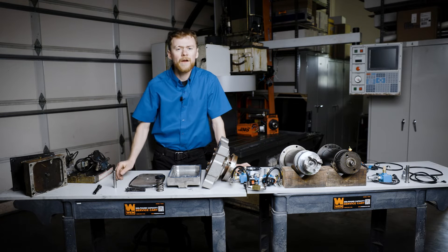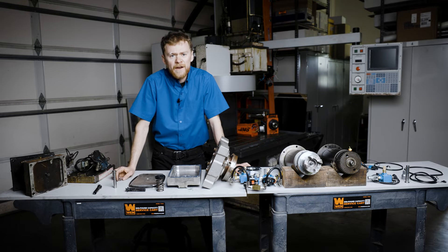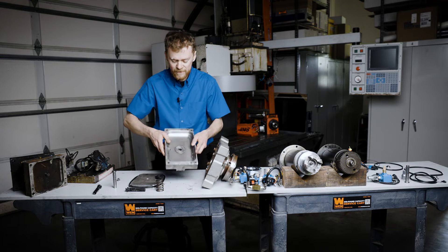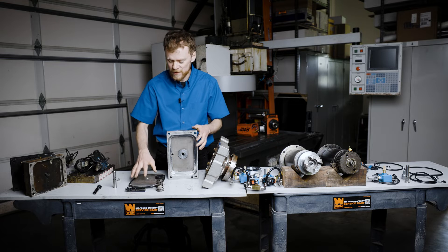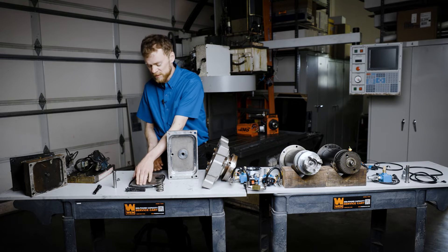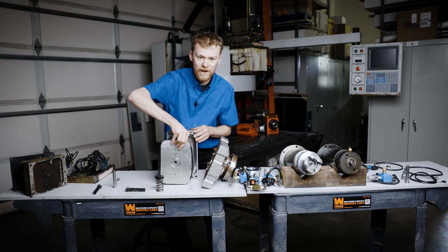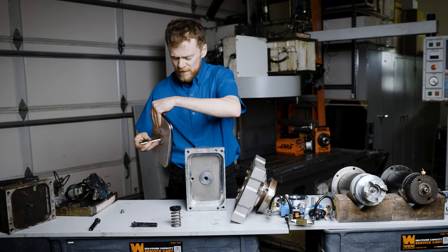Usually the air, and oil, and all the mist in the air, and if you have water in your air system, gets inside this piston. Inside of here is usually quite dirty, and if this O-ring fails or gets sticky, the tool release piston can have problems pushing down and returning up freely.